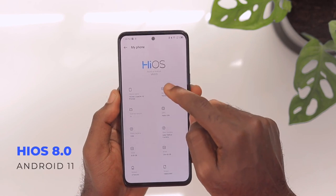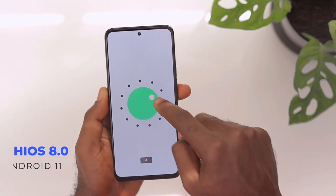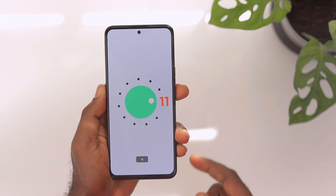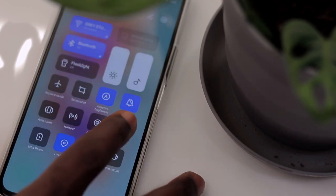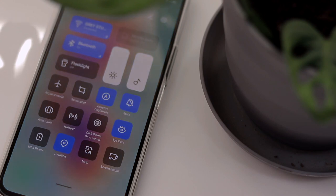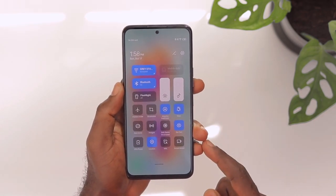The Tecno Camon 18 Premier is running HiOS 8.0 on top of Android 11, and this is the very first time I'm actually in love with the software. It is cleaner and very intuitive. For example, the notification center has tiny toggle animations that add to the UI experience. The icons, widgets, and settings menu all look more refined and aesthetically pleasing — the team at HiOS and Tecno did a great job with the software.